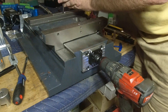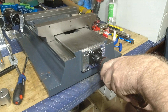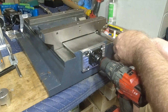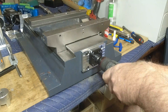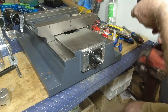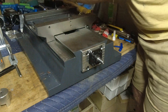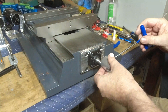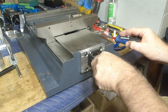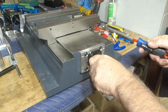Now centralize and nip the ball nut screws up, check it again, then tighten the Gibs up a little bit, and do a final tighten up — that centralizes everything. Then we adjust our Gibs and make sure they still run freely by hand.